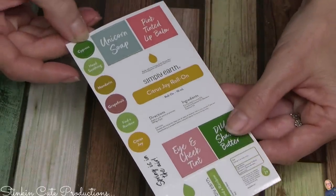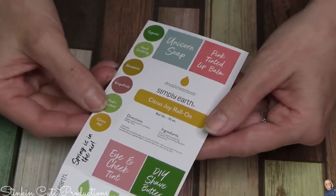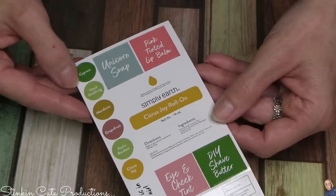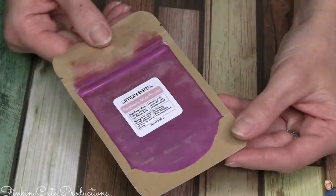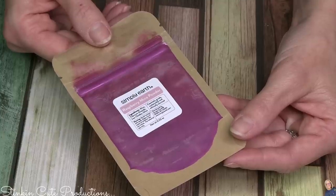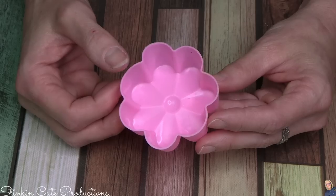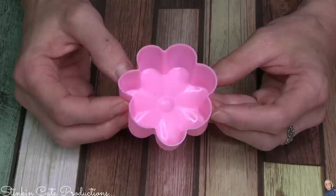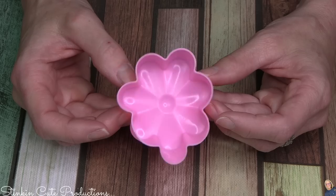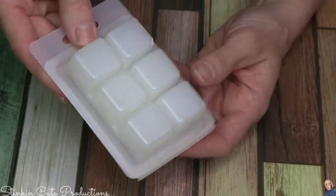Each month you'll receive these stickers, which are labels for each of the recipes Simply Earth provides. These can go on the bottles that you get in your bonus box every six months. Some of the extras that came in the box this month are this Raspberry Mica Powder — I'm guessing this is for the Eye, Cheek, and Lip Tint — an adorable flower silicone mold, and six cubes of glycerin for melt and pour soap.